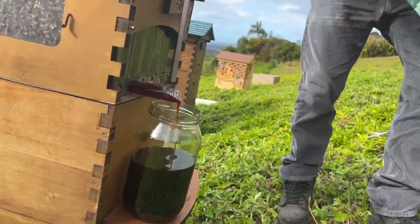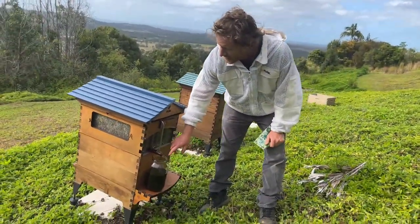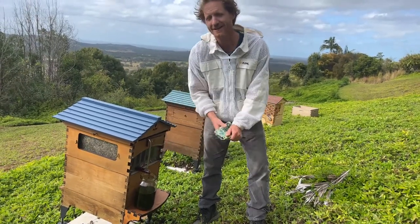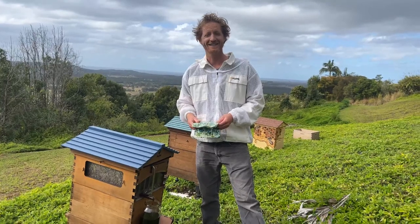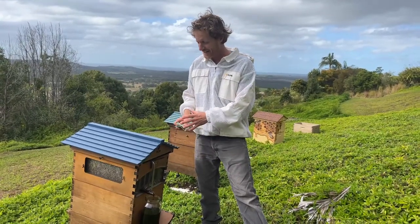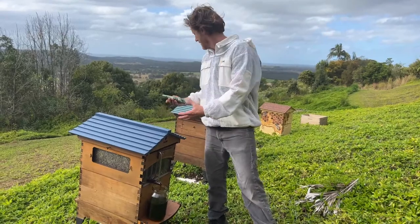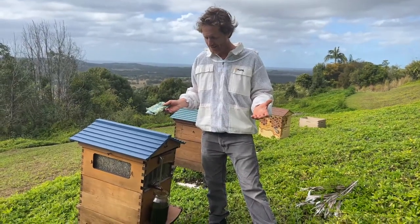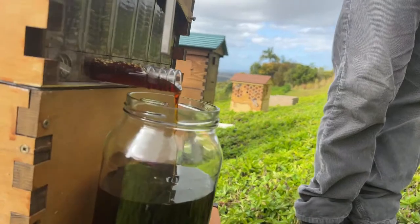You get different flavors in the different frames as well, so I really recommend harvesting single frames to the jar rather than mixing all the frames into a bucket, simply because you can enjoy the different flavors. It's been a real joy with the flow hive — I used to mix not only all the frames from one hive but maybe 10 or 20 hives all together. It's nice honey, but not as nice as being able to taste all the different flavors of the seasons.